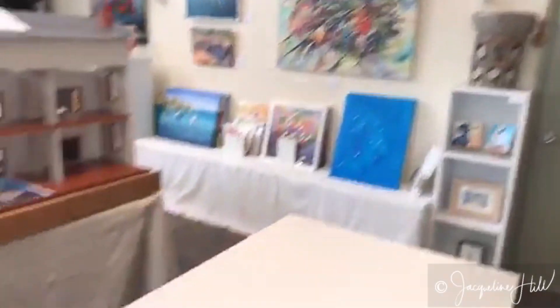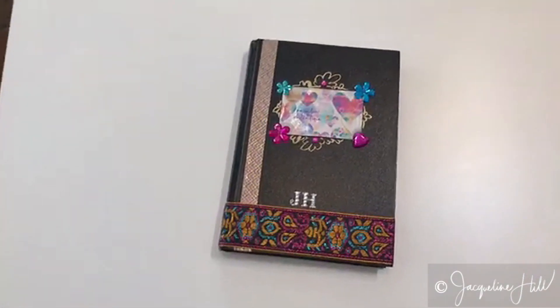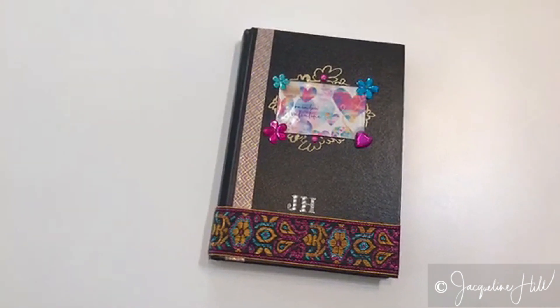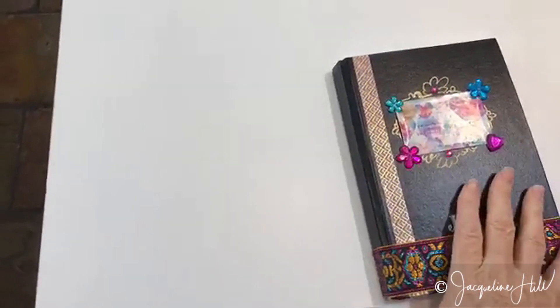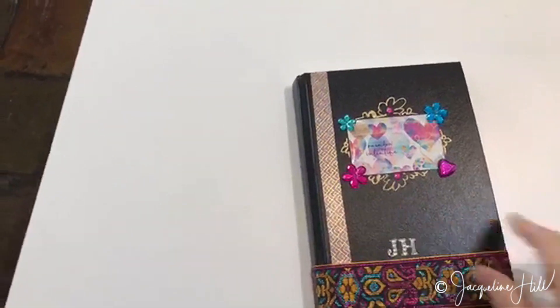I'll just switch the camera around and show you something that I created. This is a visual diary that I carried with me everywhere I went in Bali at our last art retreat in March this year. We had a bit of fun decorating it, and it's just a hard cover visual diary.